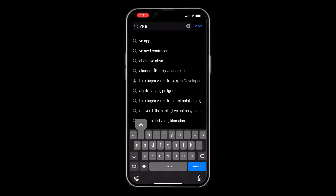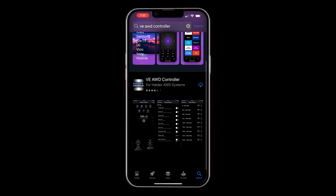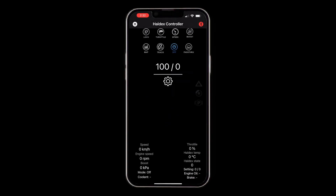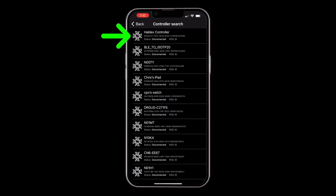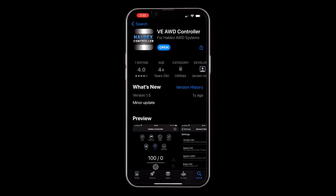Now we need to go to the app, get it set up, and I'll show you how the app works. There's an Android app and an iPhone app — I'm going to show the iPhone one first. You can get this from the App Store; it's called 'VE AWD Controller' — same name on Android. You do need to enable Bluetooth so it can find the controller. Down here it says 'Search Controller' and it shows you a list. At the top it says 'Haldex Controller' — click that, you'll see the green bar connect and the red Bluetooth symbol turn white.